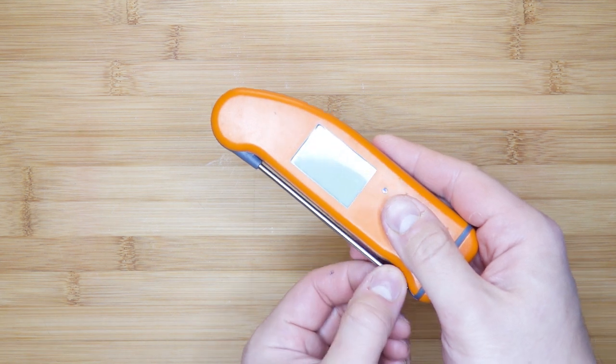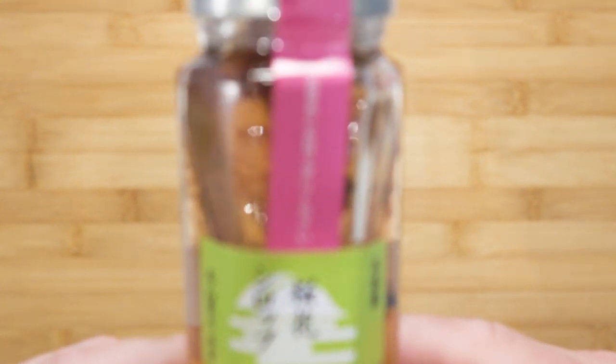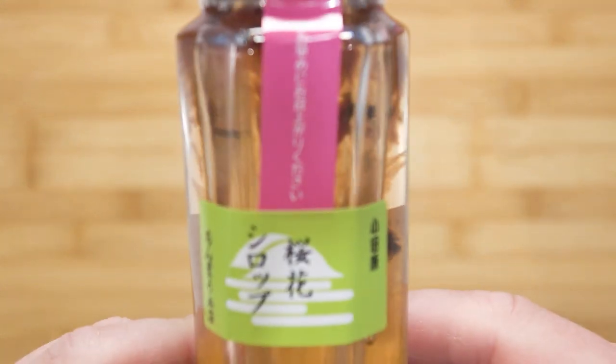The second most important golden rule is temperature, so you'll need a thermometer. On standby I have a digital probe thermometer, but you can use a sugar thermometer if you have that. The third most important golden rule is flavor. Choosing the flavor will determine the color, the mold you set them in, and the decoration or garnish.